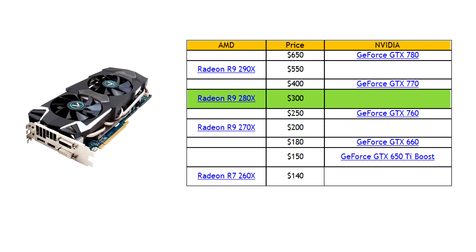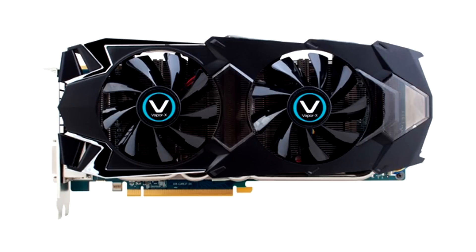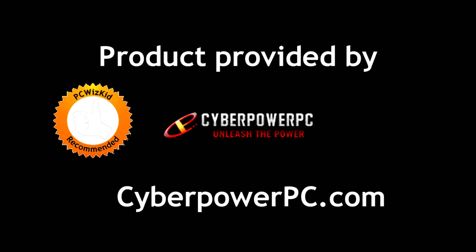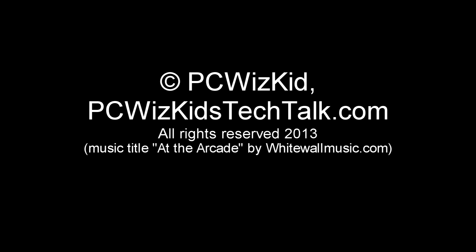Overall, you might not even have to overclock it — out of the box it gives great performance. For around $300, a GTX 770 is faster but costs $50 to $100 more, so you decide. Prices are dropping and this one is priced right in a sweet spot. Coming toward the end of the year, prices will drop further. Comment below and let me know what you think — I'll add links to other reviewed and benchmarked graphics cards. Thanks to CyberPower for providing it, and thank you for watching.